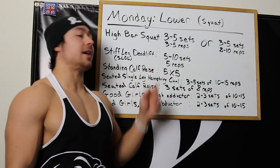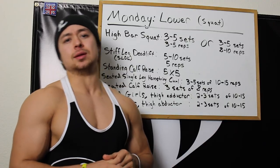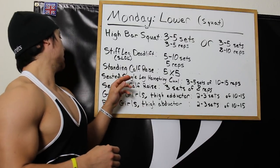Standing calf raise, five sets of five — pretty standard. I've been seeing much better results on a 5x5 than back when I did sets of 8, 10, 12, and 15 reps. I really like doing the 5x5, super heavy — totally love it.